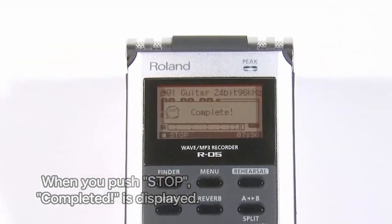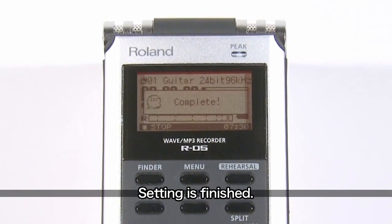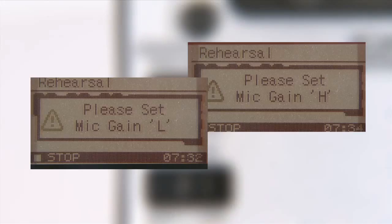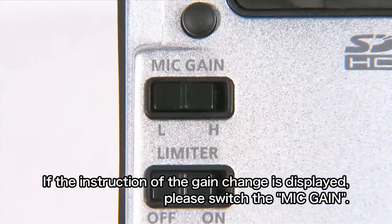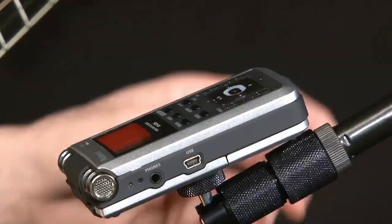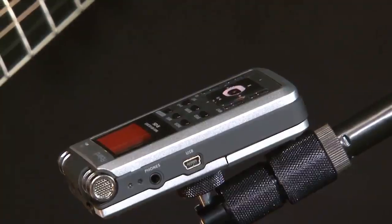Then you will see the message 'volume adjustment complete,' which means adjustments to mic sensitivity and input level are now complete. If you see either of these messages, switch the mic gain switch at the back of the unit as instructed. With these simple steps, you have just made the optimum settings for recording guitar.